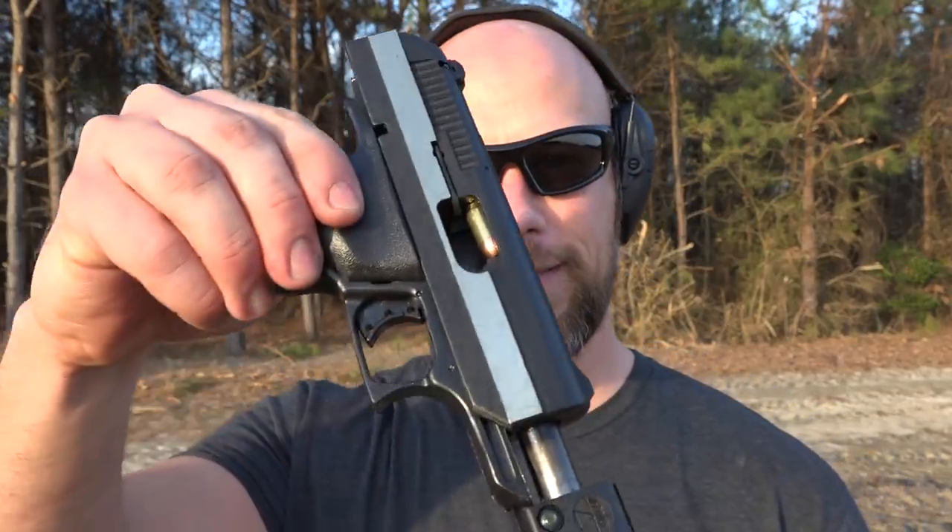Very impressive, High Point. You continue to set the bar as high as possible. Look at that thing — it's still stuck in there. That's insane. All right, let's try again.